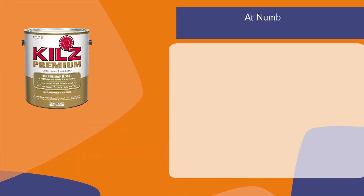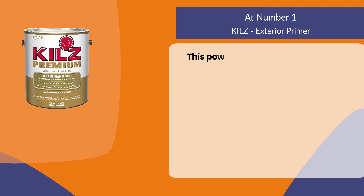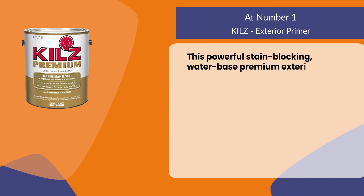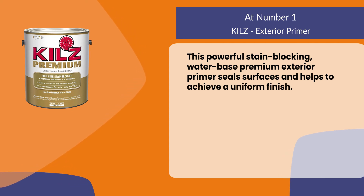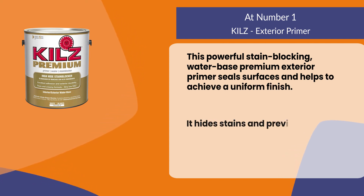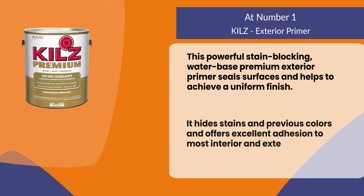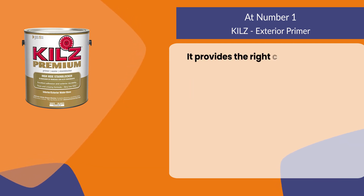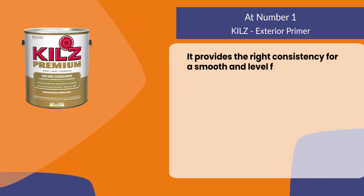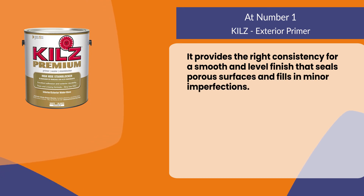At number one: Kilz Exterior Primer. This powerful stain-blocking water-based premium exterior primer seals surfaces and helps to achieve a uniform finish. It hides stains and previous colors and offers excellent adhesion to most interior and exterior surfaces. It provides the right consistency for a smooth and level finish that seals porous surfaces and fills in minor imperfections.